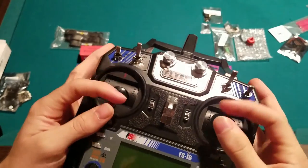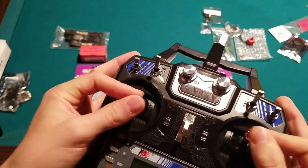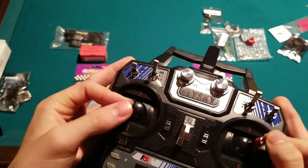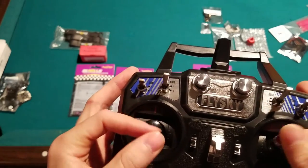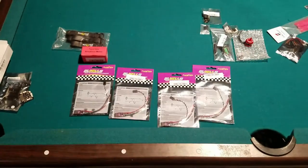The gimbals really do feel quite nice. Professional pilots who have used Taranis transmitters will tell you they suck, but if you've never used anything but a toy grade quad, you'll be blown away by how good they feel. Don't be afraid of this transmitter.